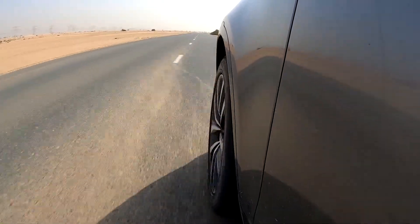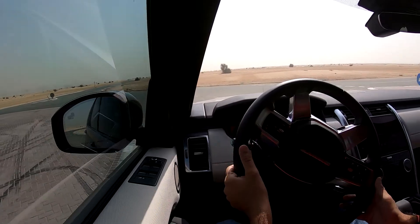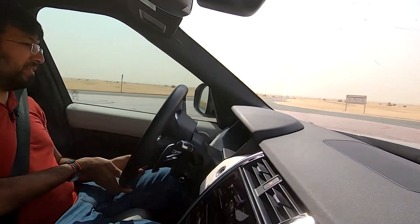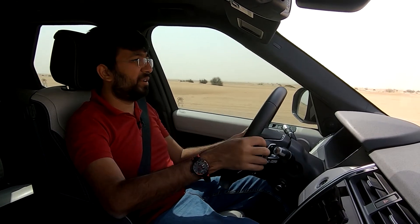The steering system feels a little clumsy with a noticeable dead spot — there's not much movement in the center before it starts turning. It takes a few quarter-rotations before it fully responds. More steering feedback and feel would make it more engaging, but compared to other large SUVs it's still relatively good.